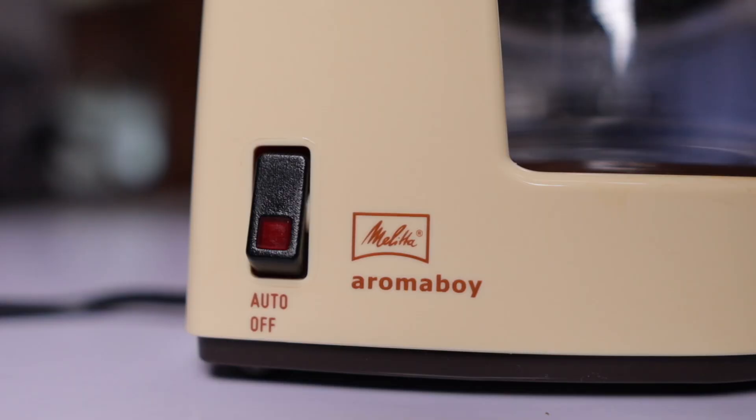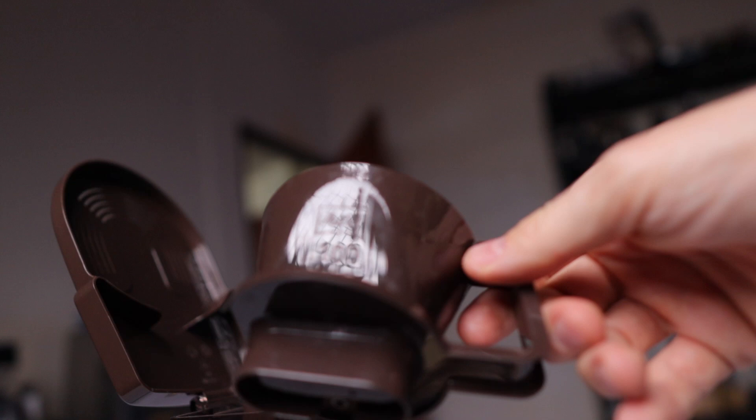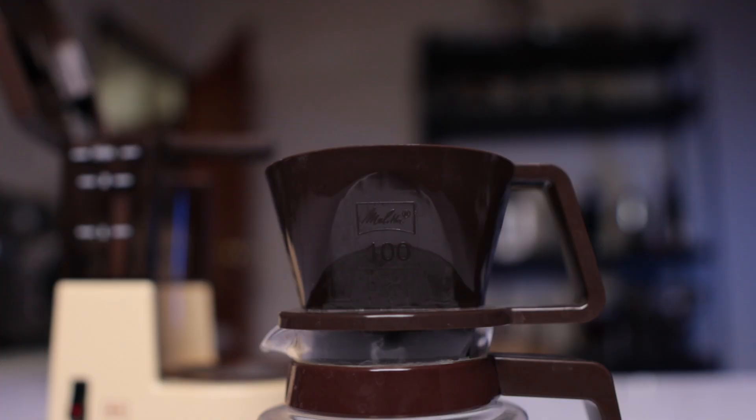Let's have a quick tour of the specs. You have an on/off button here — no frills, no programmability, just on and off. It is a backlit button but it doesn't do anything besides turning the device on. We have a cute little basket here; it takes the one-cup filters. In Melitta language I believe they are called the hundreds, and this is not a really common filter size so you probably won't be able to find it in your local supermarket.